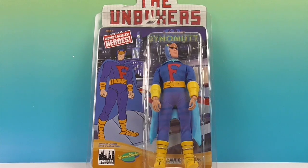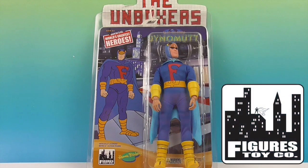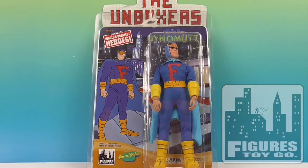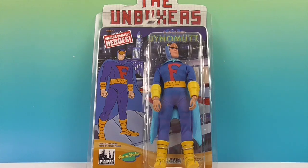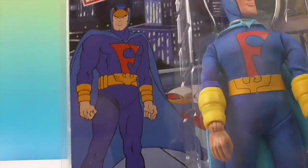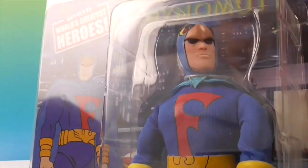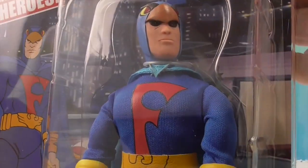So this is the Blue Falcon, official World's Greatest Heroes, and this is a Hanna Barbera figure. We want to say a great big thank you for sending us this awesome figure to share with you today for free. We can hardly wait to get this guy out of the box, but first let's take a look at the packaging. I love how it shows an awesome cartoon figure right there — just a comparison so you can compare it, and he looks really good.